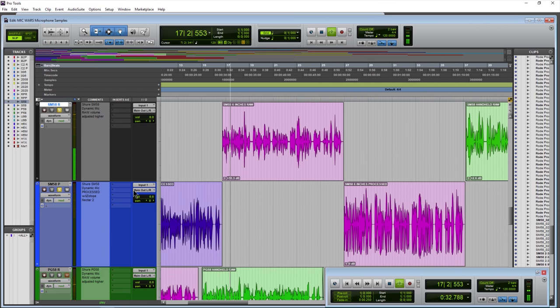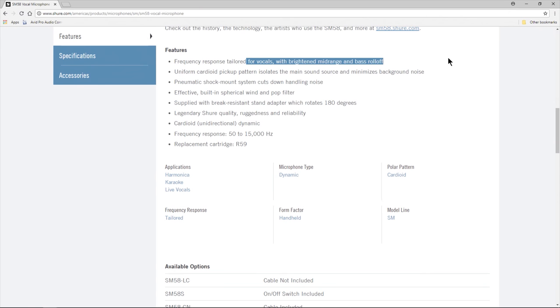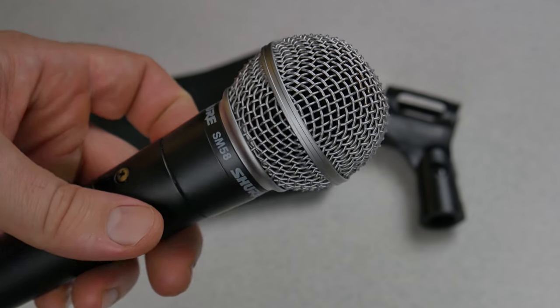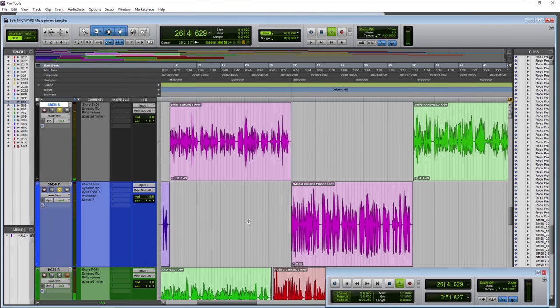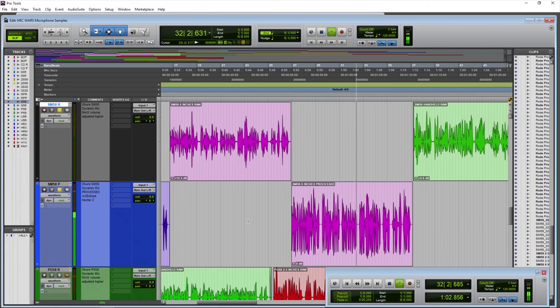The Shure SM58, this time from around six inches away. Listen to the sound of the voice. Is this something that you would want for your podcast or for your YouTube video — a dynamic microphone like the Shure SM58 at six inches away?